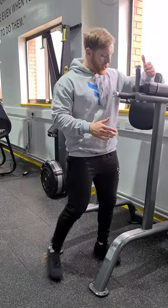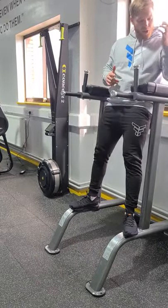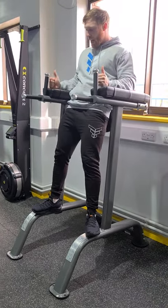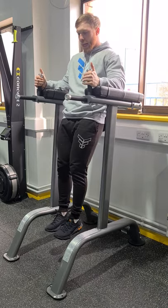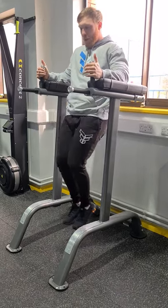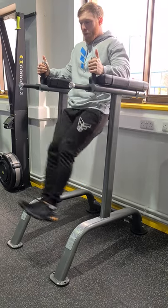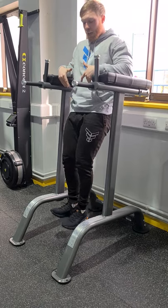Knee raises first — we're going to step onto the pegs on both sides, forearm securely on the pads, holding the handles. From there we hang, and we can either bring the knees up with bent legs, or a little bit harder with straight legs. Both working the lower abs.